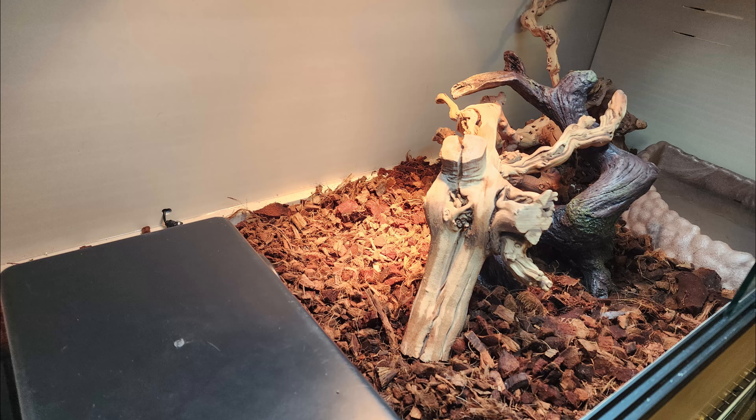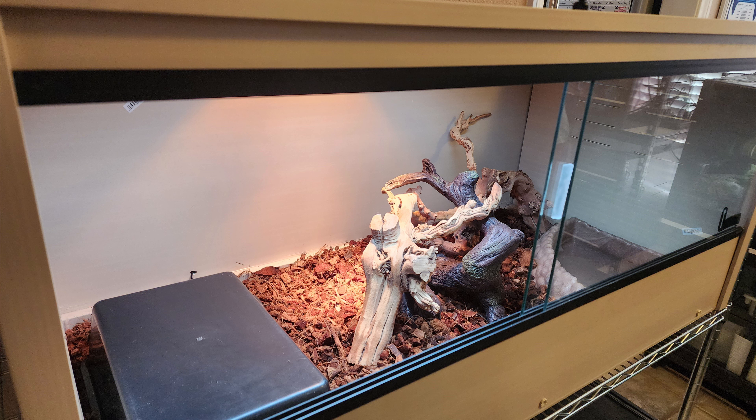Let's drop some substrate in the enclosure and throw in the hide, the water bowl, and other items, then step back and take a look — and you're complete. You've set up your enclosure for your animal.